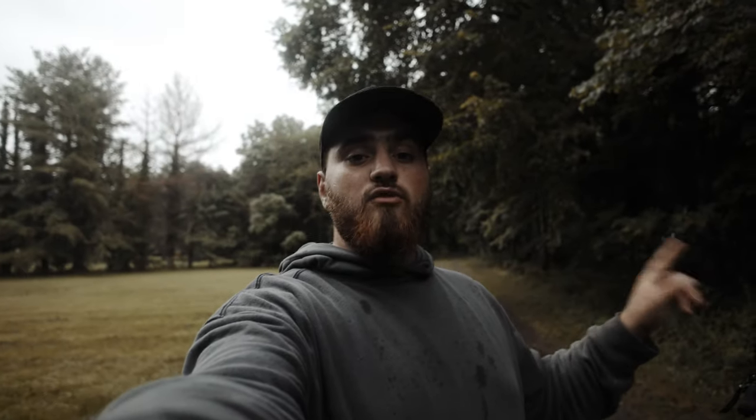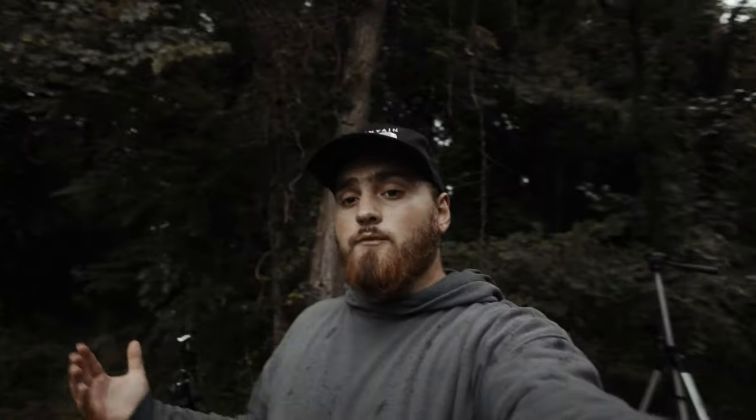One thing you want to make sure you do, or have your talent do, when they're doing this performance, is you want to make sure that they're very, very close to the lens. It's going to make their head look bigger, and the background is going to look super narrow on the edges. You want to make sure your talent's really close to your lens — like, this close.